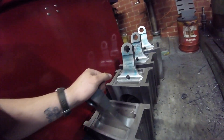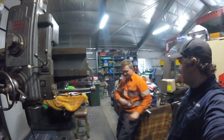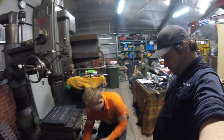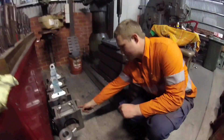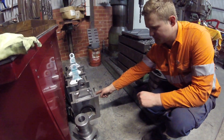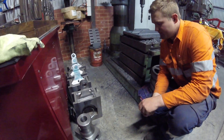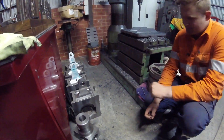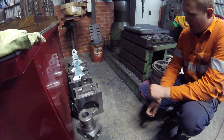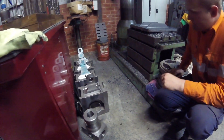Super cool. And what sort of tolerances are you playing with on a steam train? Everything's different — these, once finished, will have bushes, hard steel bushes in there, and you'll probably have two thou in between the pin and the bush. It's proper tolerances. We're not talking old blacksmith sort of stuff here, we're talking proper machined.